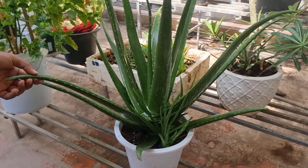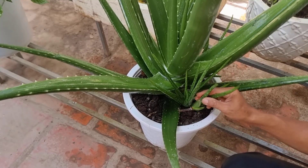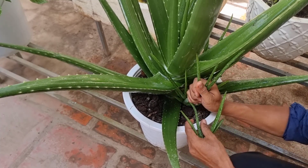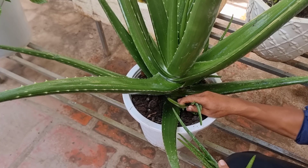For this small baby aloe vera, we can take it out and grow it in another pot so that the mother plant will grow bigger.